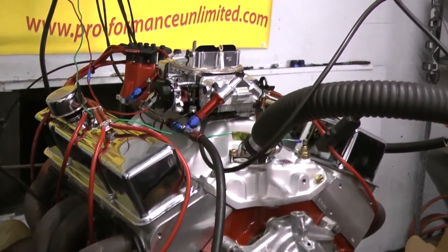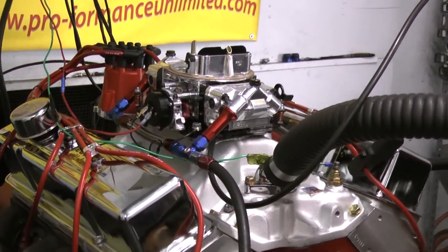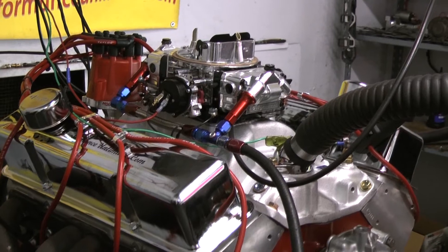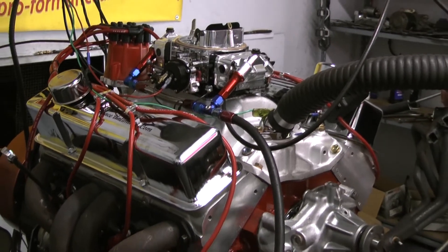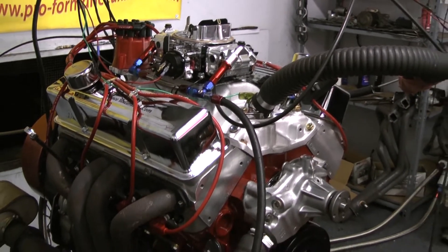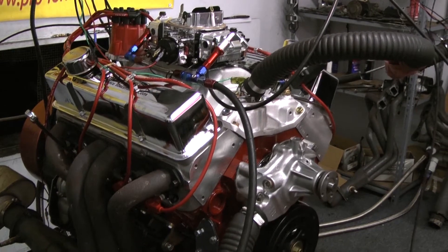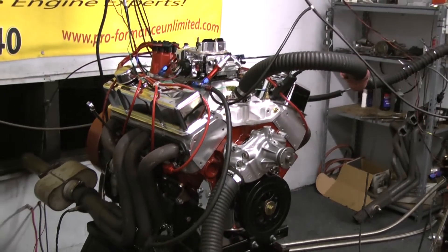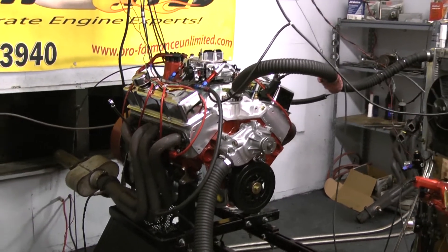We've got a Holley 750 carb on this and an MSD distributor. The customer chose red, so we painted it red with some nice red leads. And the numbers come out like this — this is a 400 package, it made 435 horsepower. But the astonishing thing is it made 490 foot-pounds of torque. So that's a pretty good animal if you're looking for some.